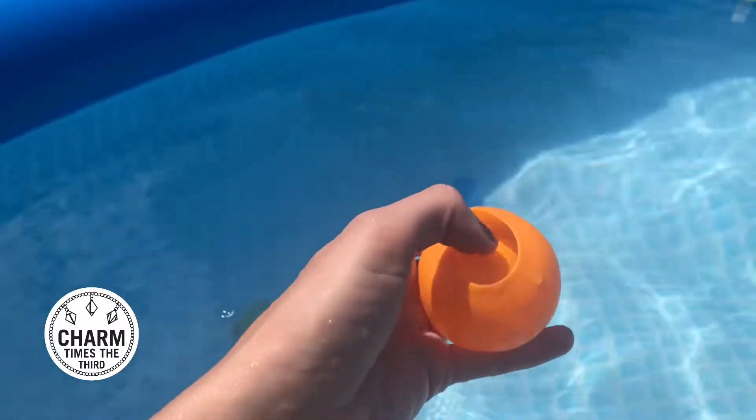Now let us know how hard that one is to fill up. It's not hard to fill up. How do you rate that one? Five! Yay!